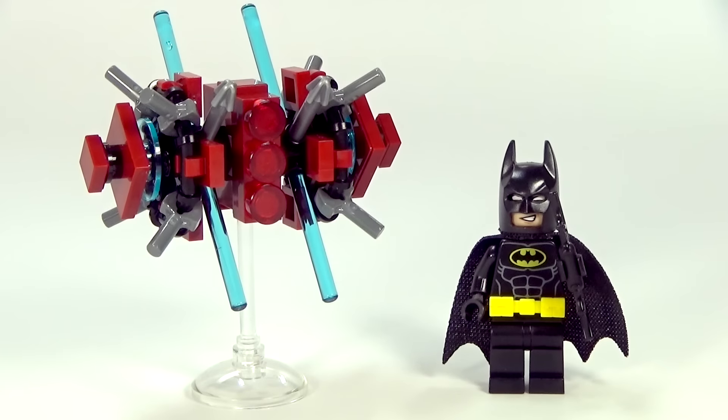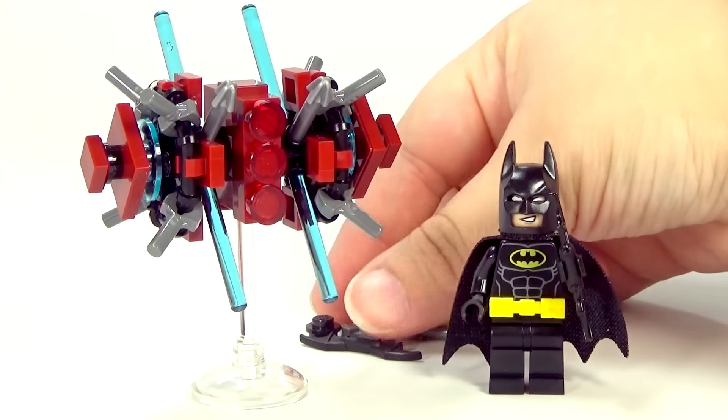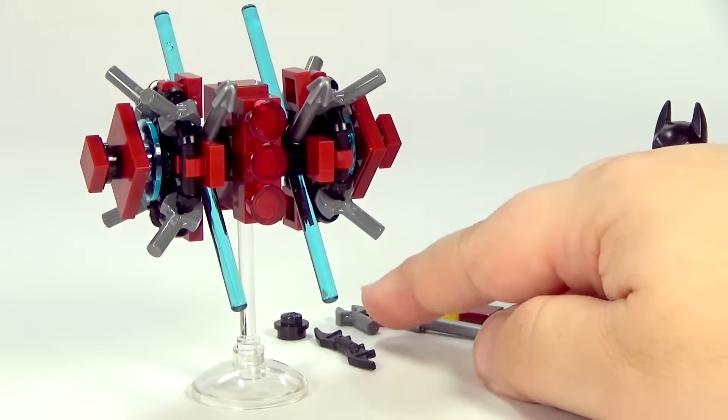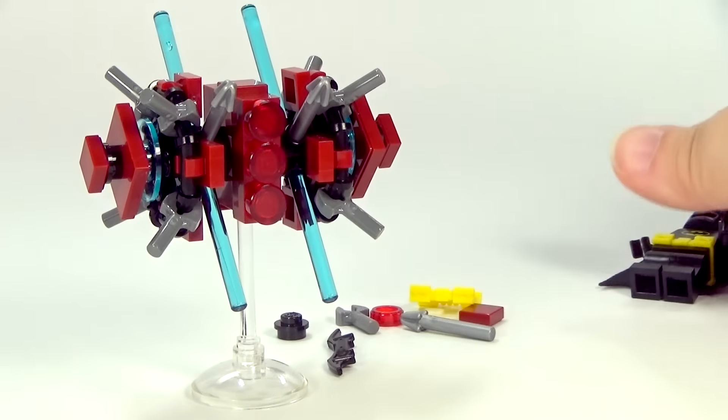So this is what you get in the polybag. You can kind of slide these over — these are the extra pieces that were in the bag that I got. Nothing too fancy. We did get an extra Batarang and also an extra Utility Belt. That's always awesome.